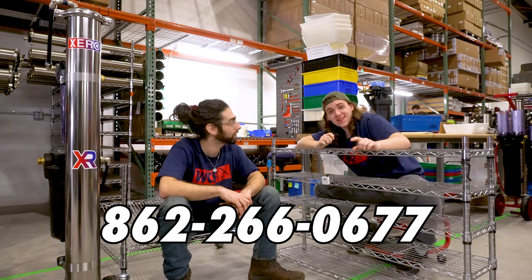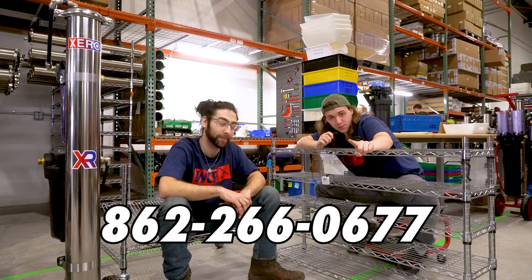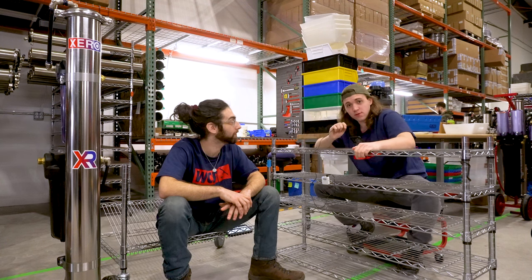I just want to let everyone know at home — it is toll-free. Not just for a limited time, it's forever toll-free.